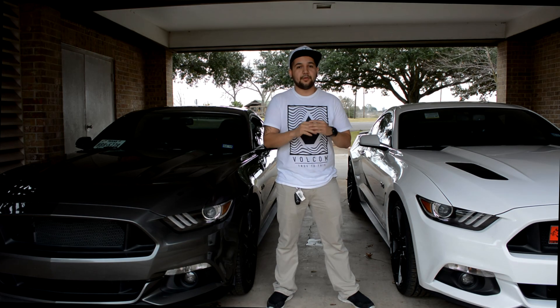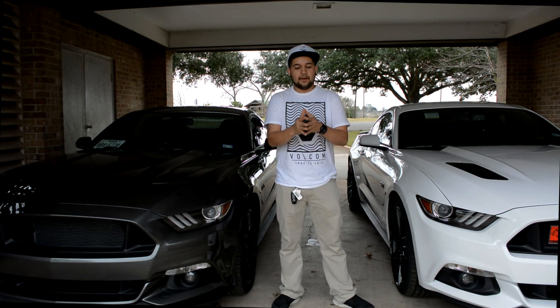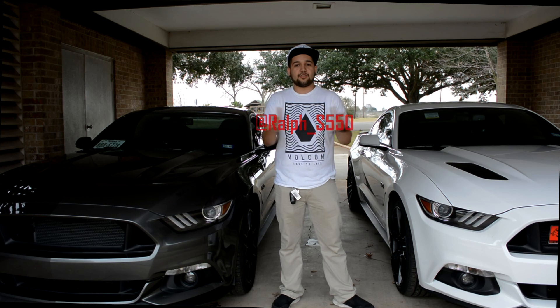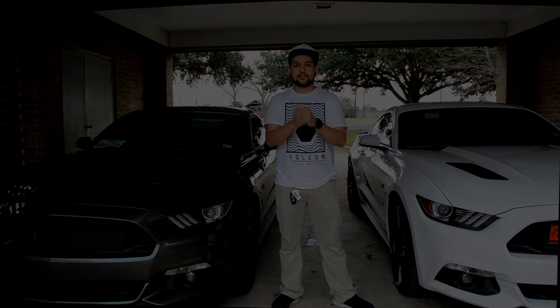Alright guys, thank you so much for watching. I hope you enjoyed this video. If you guys want to know anything else about this GT, my friend here, here's his Instagram name. Follow him and I hope you guys enjoyed the video once again. Don't forget to like and subscribe. See you guys soon.